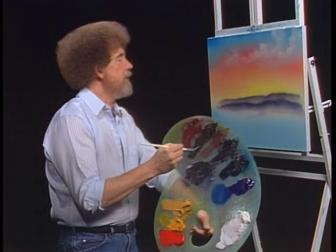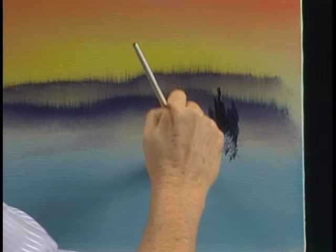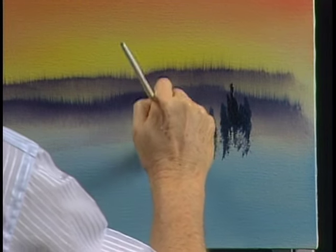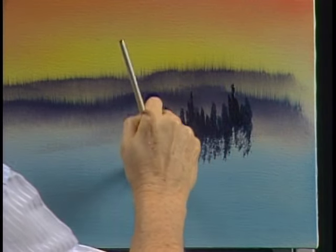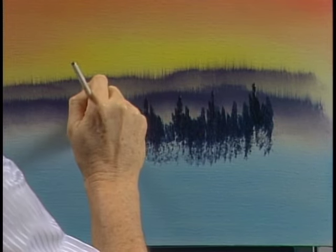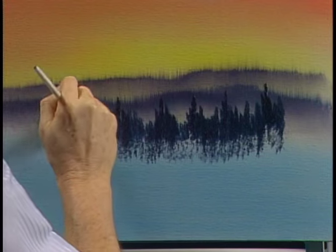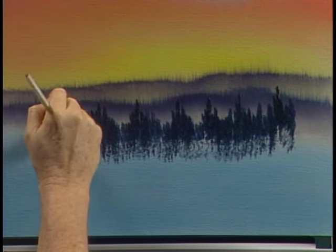Don't want too much detail — when you're painting things that are far away, the lack of detail helps create that illusion of distance. If you have too much detail far away, it'll bother your eye even if you don't really understand why. You've looked at paintings and said 'something's wrong with that painting, don't know what it is' — sometimes it can be something as simple as that, and your mind tells you it just isn't right.